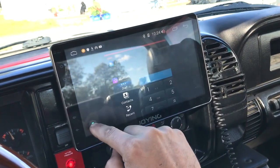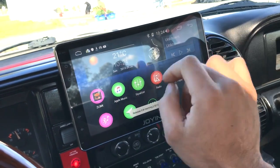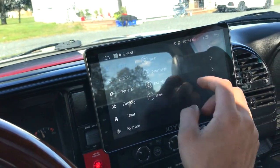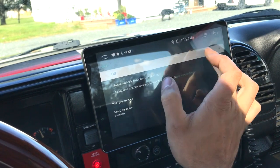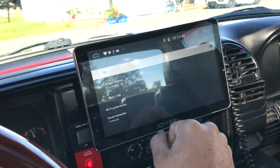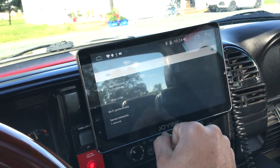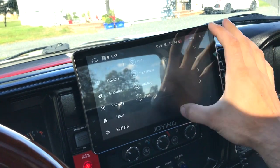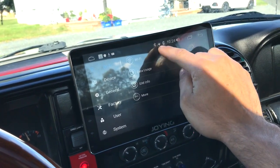It's really annoying because even though I closed the apps, I have to go to Wi-Fi, turn it on, and it's connecting. Now I'm connected to Wi-Fi — you can see it.